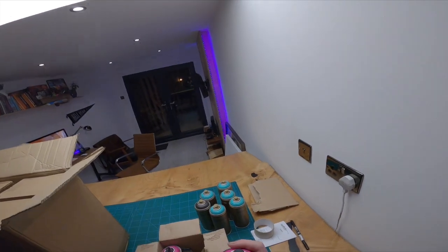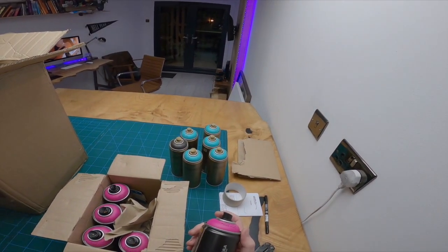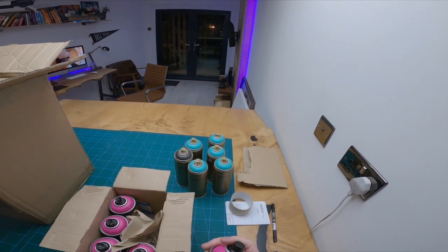Now we have five cans of Punk Pink. It has a slightly purple hue in it, but it still has that pink in it, you know.